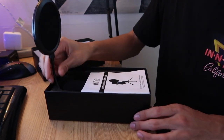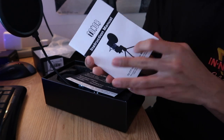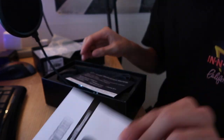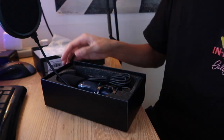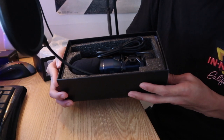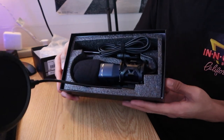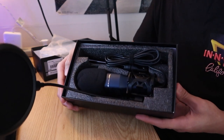The first thing you see when you open the box is the pop filter that it comes with. You also have your nice little Toner instruction manual. And here is your two-year warranty that it comes with. Basically it's pretty simple packaging — it all comes there. I like how it's straight to the point. Very simplistic.